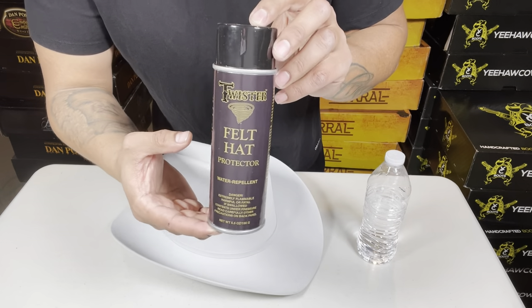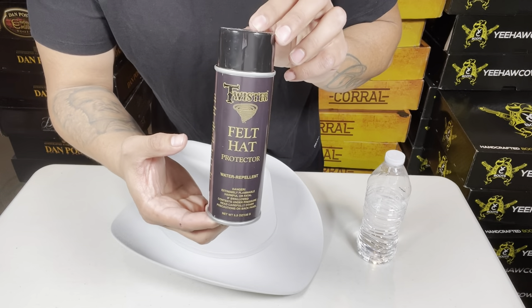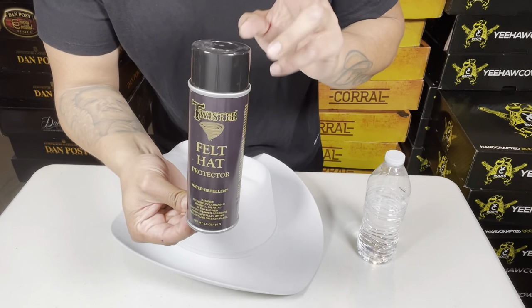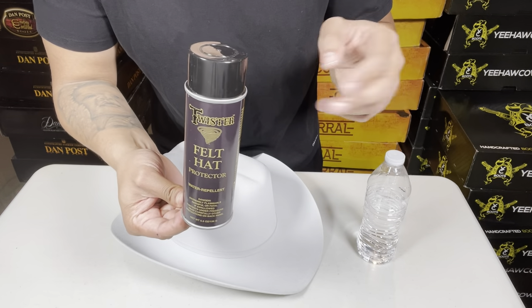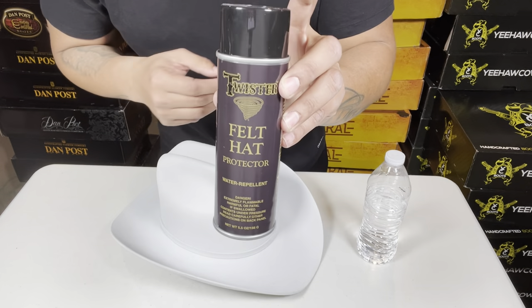What's up guys, so today I'm gonna try out this water and stain repellent from Twister. Scout used to make it — I think they switched the labels and pretty much took over — but it's the same product. The Scout one and the Twister are the same water and stain repellent, so I'm gonna test it out today to show you guys how it works.